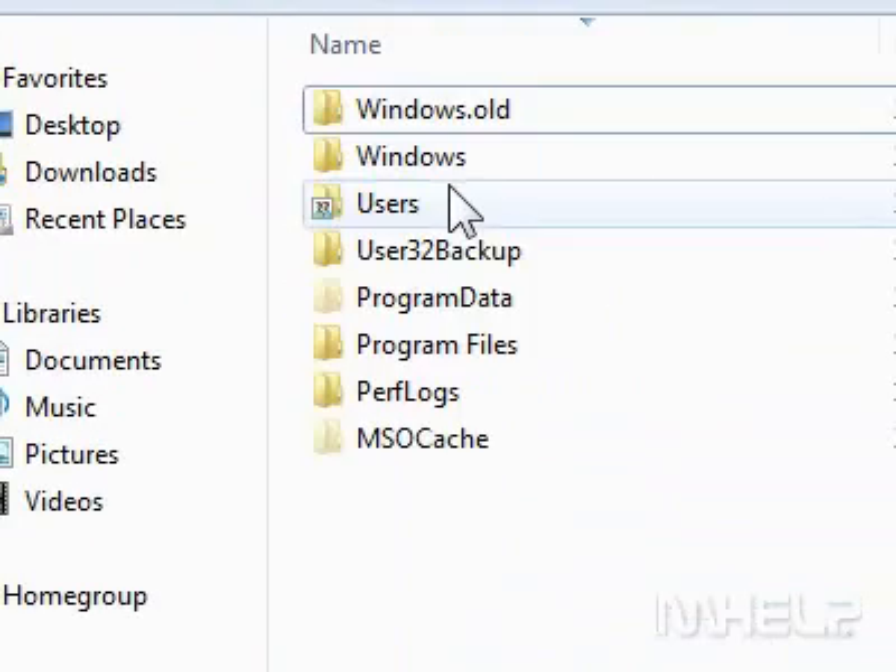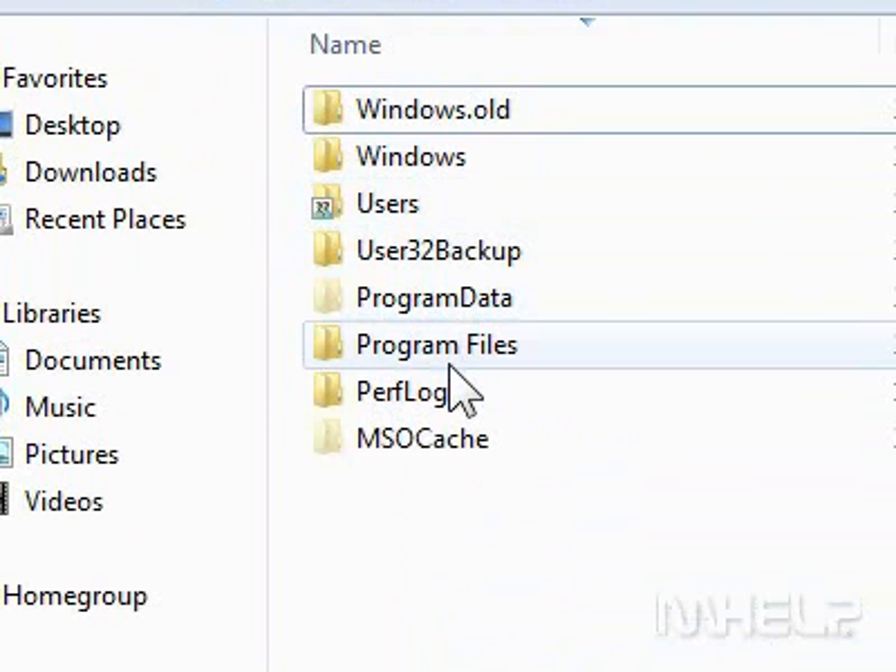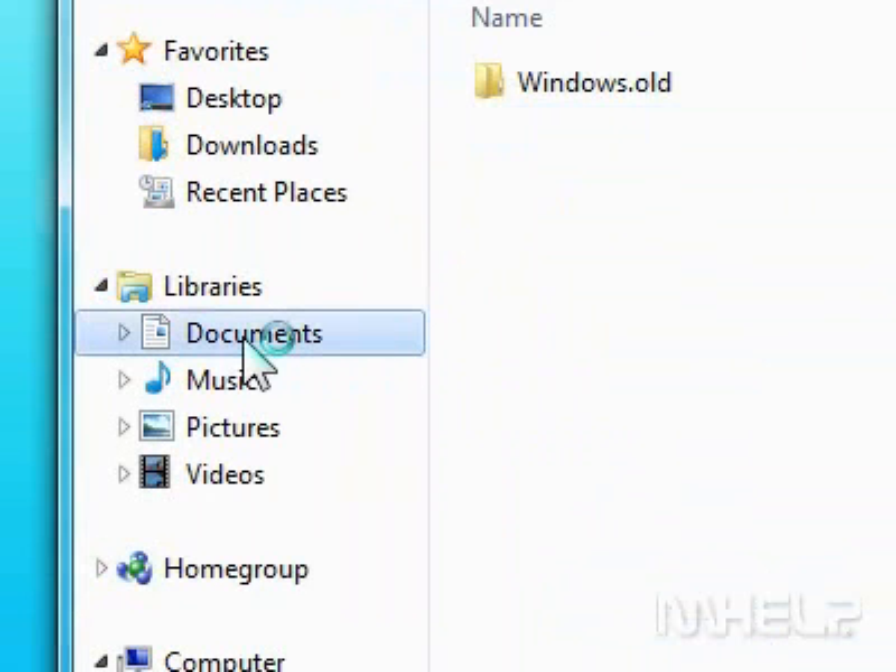Step 3: Double-click the hard drive that you want to work with. Step 4: Browse to the folder you want to cut.